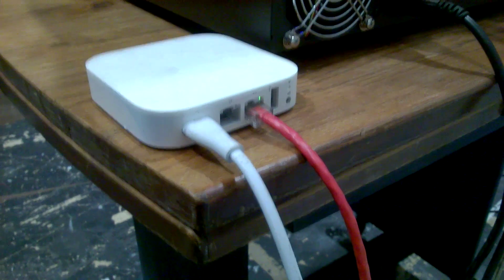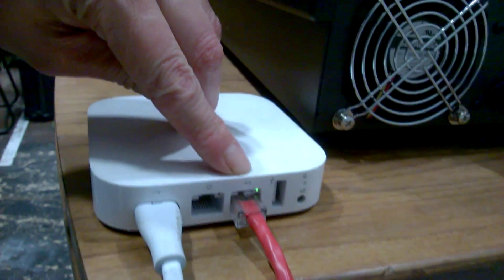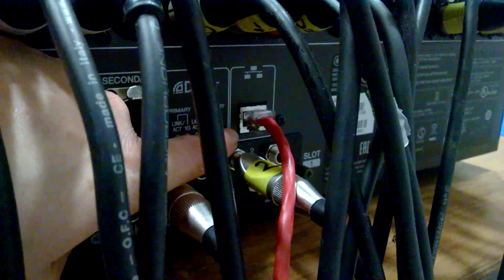First of all, make sure your Airport Express has power. If you need to reset it, the button is above the mini jack. Plug the cable into the socket with the little arrows pointing either way, and then the other end of the cable goes into the network port on the back of the sound desk.